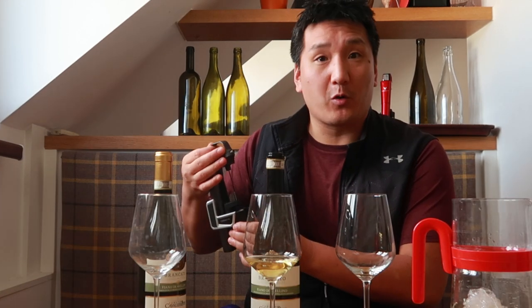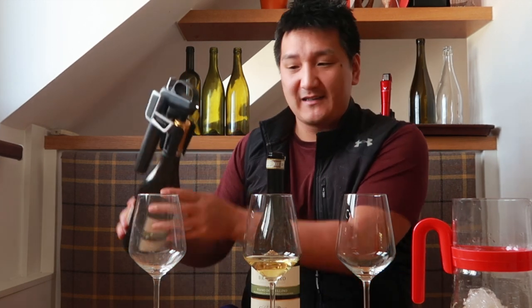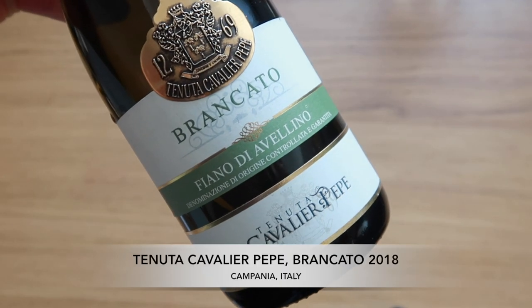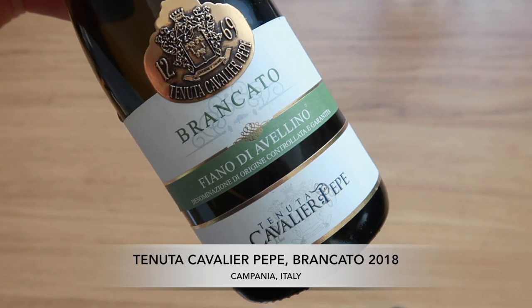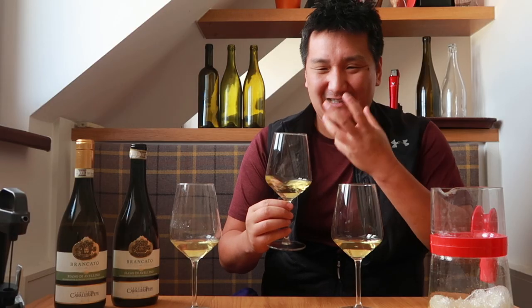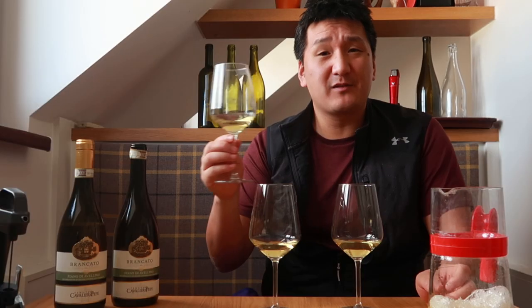Thank goodness I have my trusty Coravin — you can learn more about the Coravin, I have some videos on it and I'll put a link in the description box. I'll pour the non-corked wine here. This wine, by the way, is a Fiano from Campania in Italy — for me, it's one of my favorite indigenous white grapes in all of Italy. Maybe I'll start out with the corked wine first. The thing with corked wines, a lot of times as they air, they start to become more and more corked and more unpleasurable. Let's do the uncorked wine — much brighter, much more expressive. Let's try the one in saran wrap now.